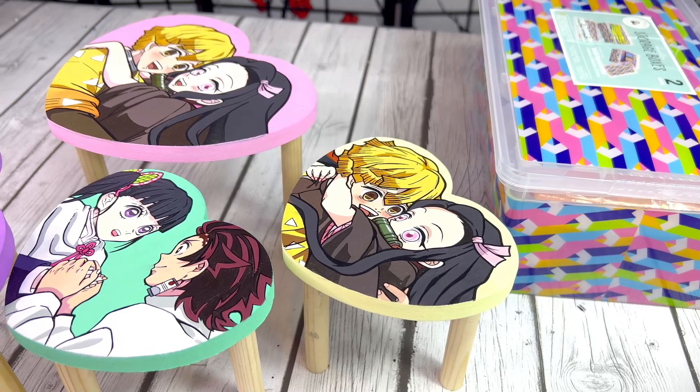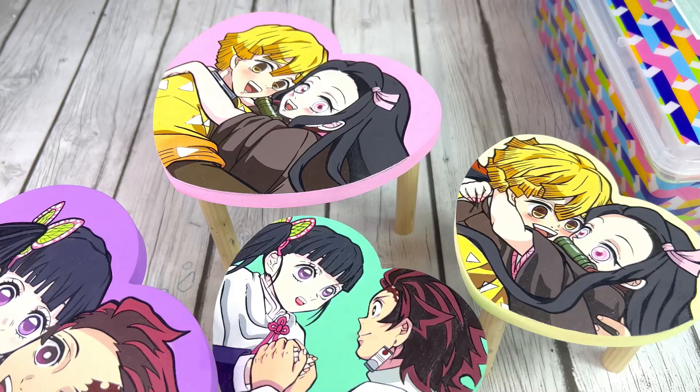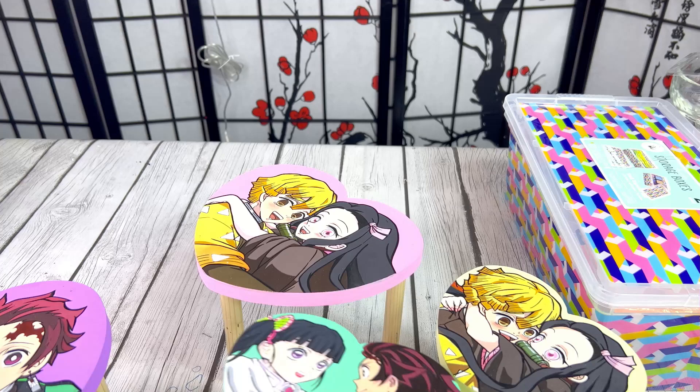Two hours later. You guys, look how cute they're looking so far - aren't they so cute? Literally little mini tables with anime designs on them. Super cute, I freaking love it. This is looking so great, way better than what I imagined. I love how I ended up painting the same color as the background on the edges, because when you set it down it blends in with the background and just looks great together.